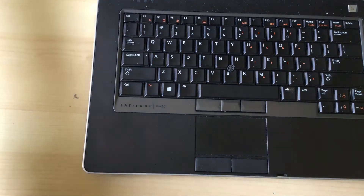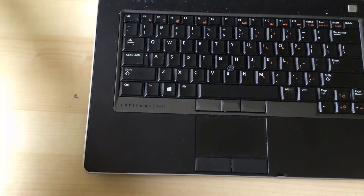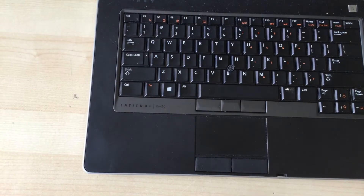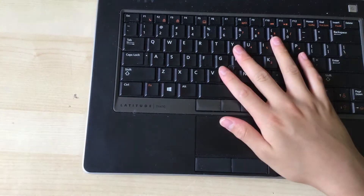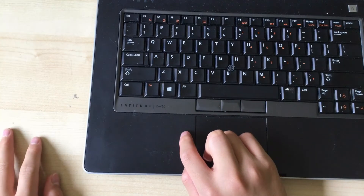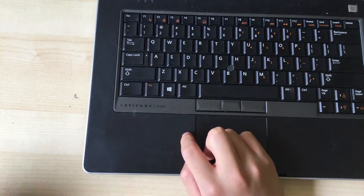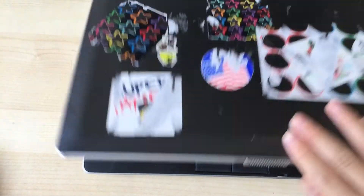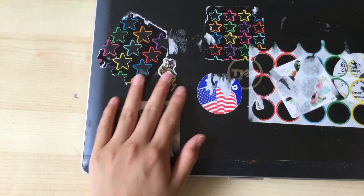Hey guys, welcome back to another video. Today I'm going to be showing you how to replace the network card or WLAN card in a Dell Latitude E6430.